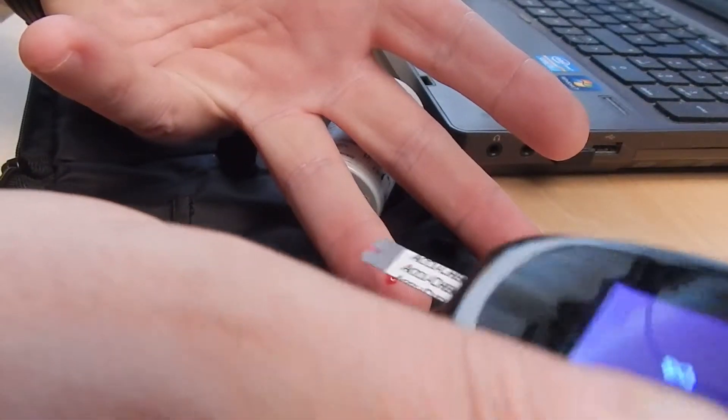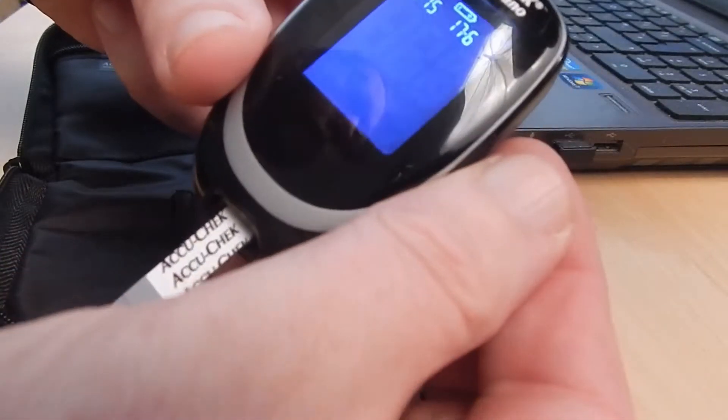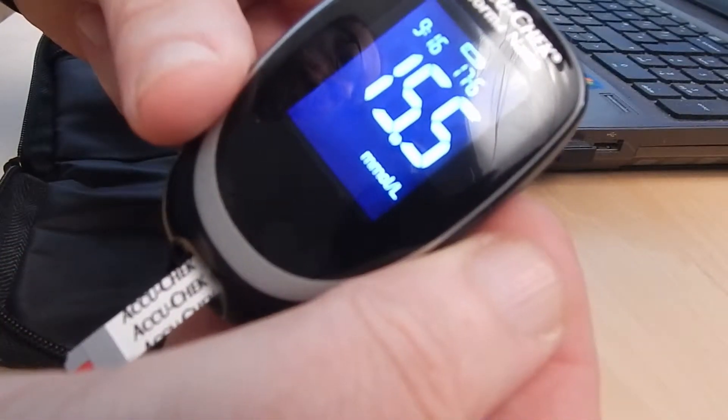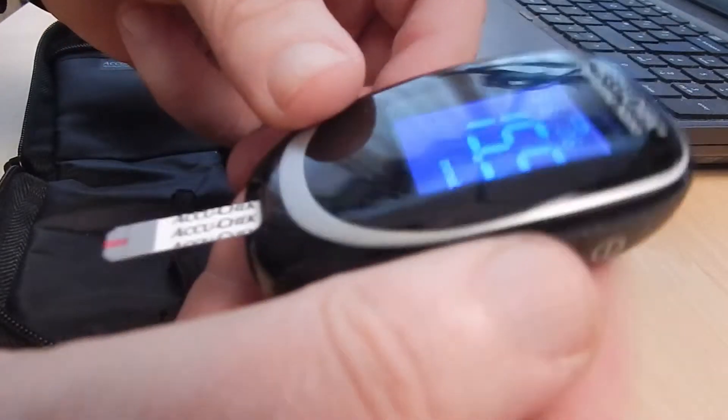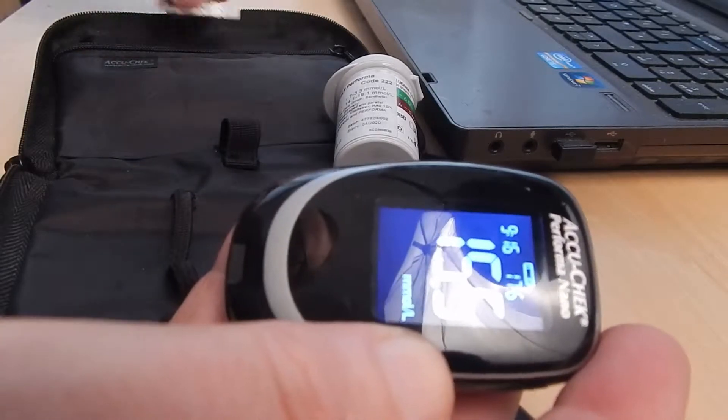The next thing is to dab the blood — you can see it runs onto the strip and then it calculates the blood sugar. This morning: 15.5, which is a better result than I've had for a while.